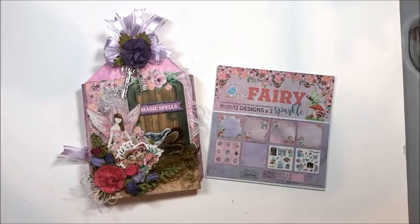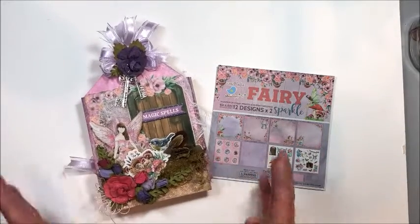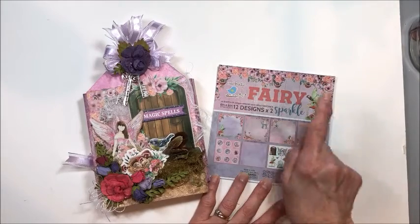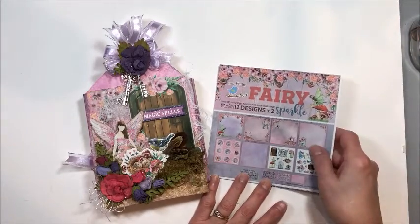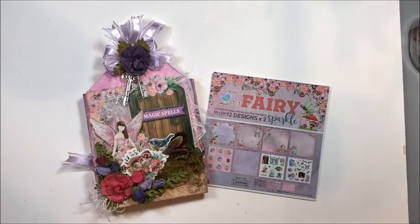Hello friends, Kathy Clement with Kathy by Design. I'm glad you could join me here today. I have a lovely little mixed-media project that we're going to make with Little Birdie Fairy Sparkle collection, Little Birdie flowers, some chipboard, and some of their chalk paint.